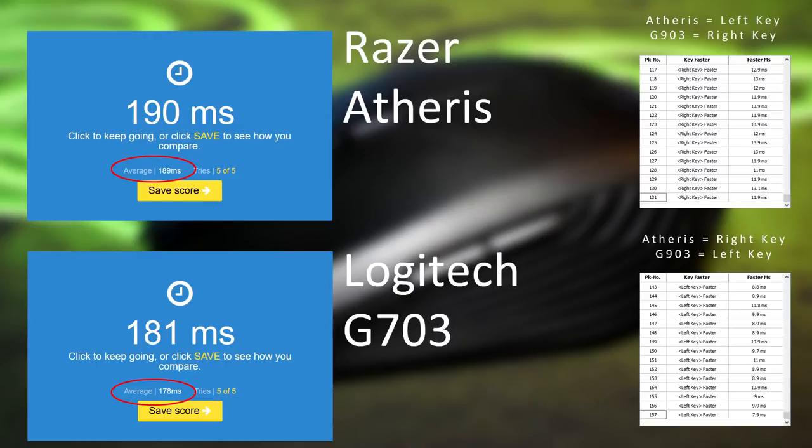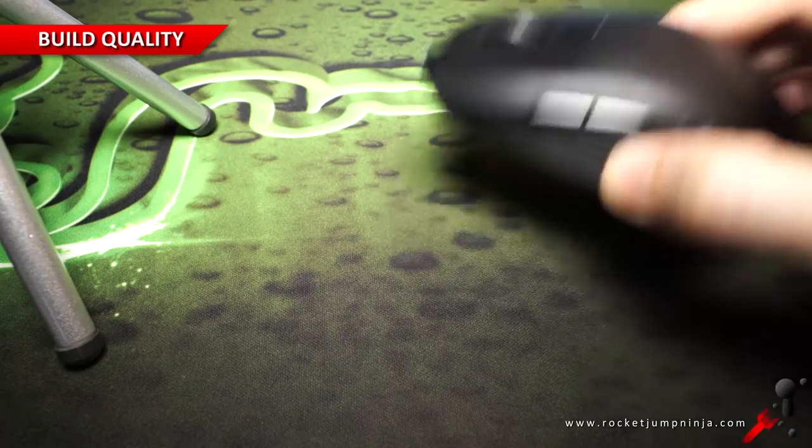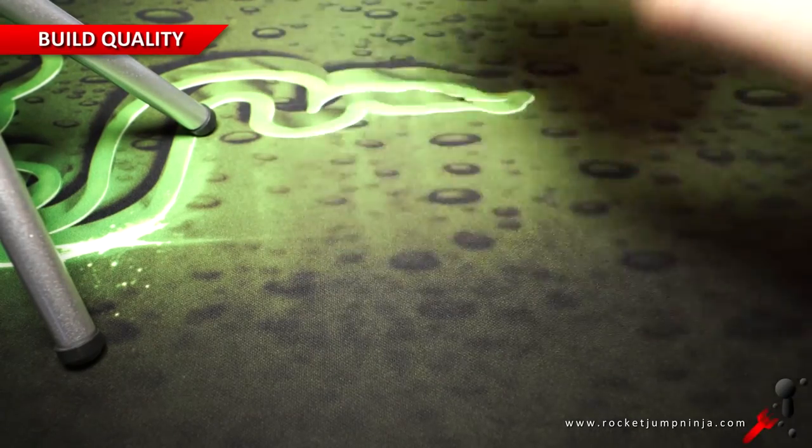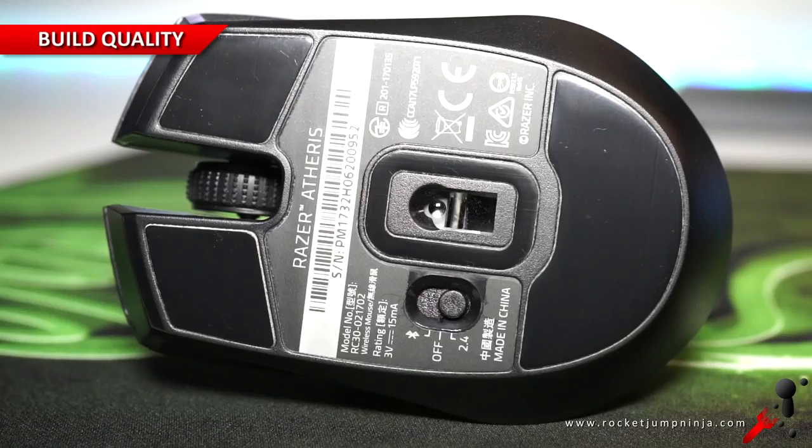In the latency testing, there seems to be about a 7 to 12 millisecond delay compared with the Logitech G903 and G703. The overall build is quite good with only a slight rattle on the wheel when shaking it — it disappears if I hold it in. And the three fairly big mouse feet glide smoothly.